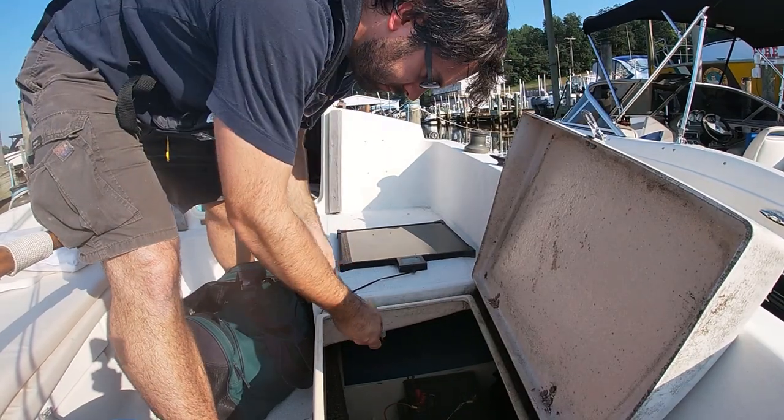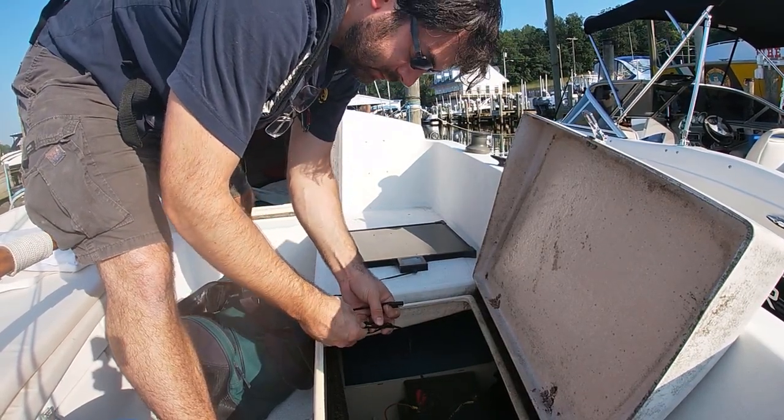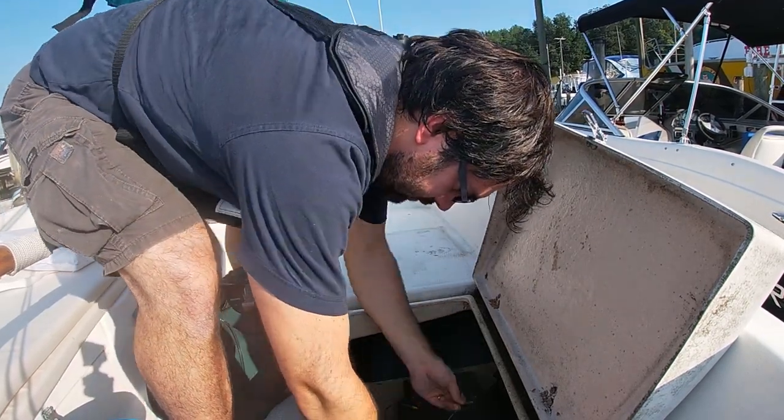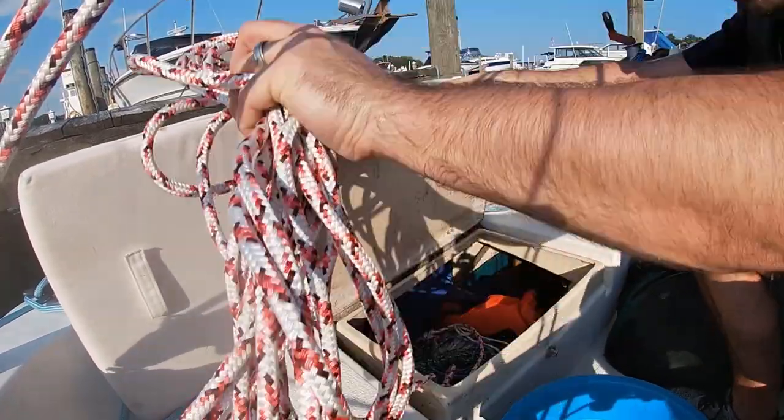I keep the battery topped up with a small solar panel that lives in the cockpit locker when it's not in use. The other locker has the loose end of the main sheet.